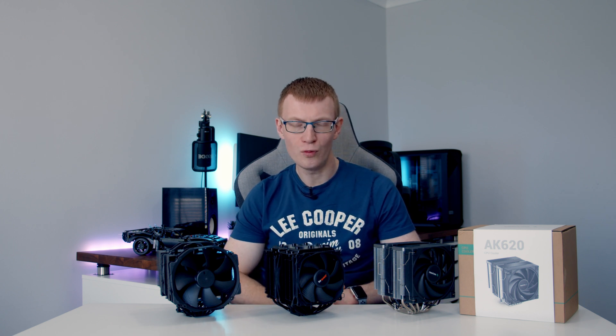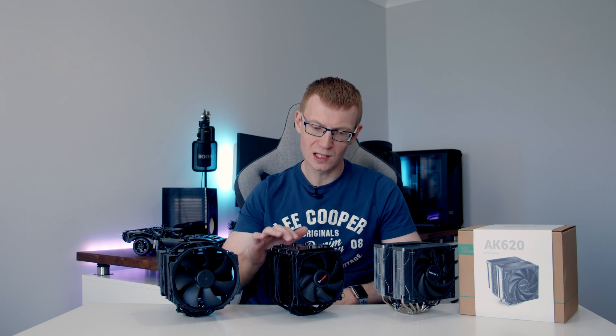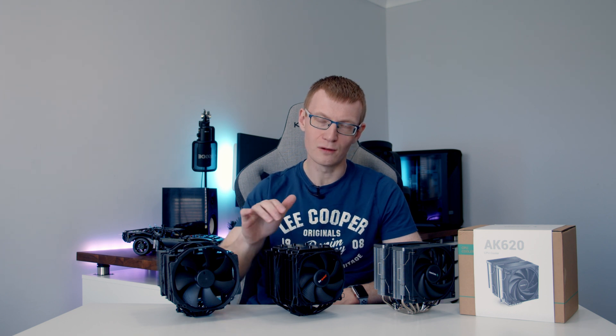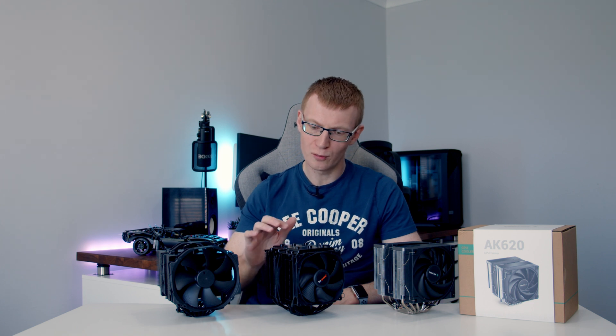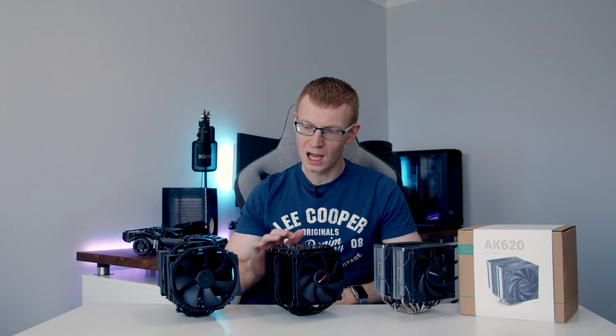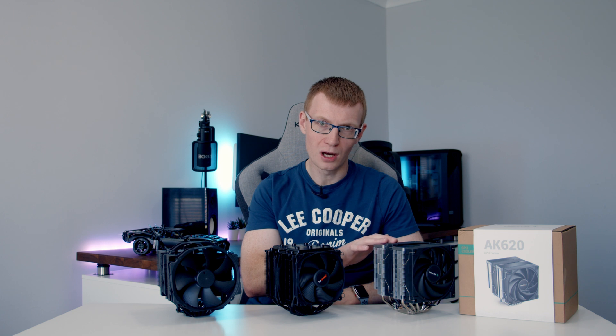People often ask me which cooler I'd recommend, and I think it depends on what's important to you. For me, noise is the most important thing, so I would go with the Be Quiet Dark Rock Pro 4 — it is without doubt my favourite air cooler. It's a little tricky to fit in some cases because you have to install the cooler and then slide the middle fan in, which can be limiting, but it looks stunning. If you want absolute best cooling, the Noctua NH-D15 is still the way to go, but if you want incredible value for money, it's the AK620 — and it's great to have this new choice in premium air cooling for not a lot of money.